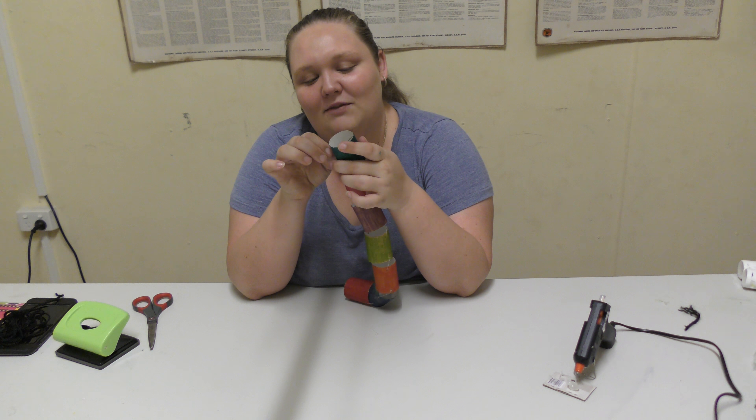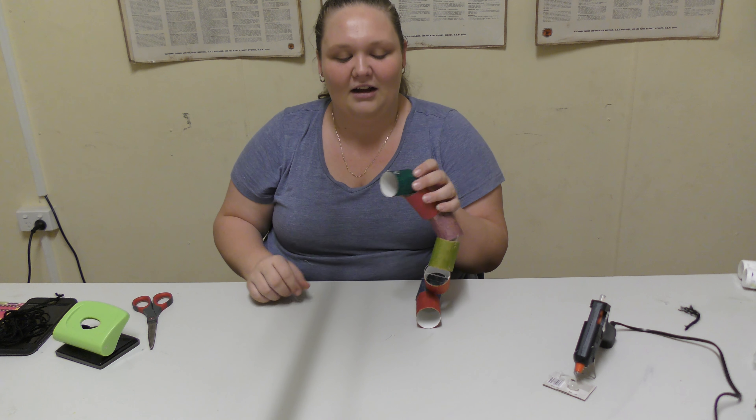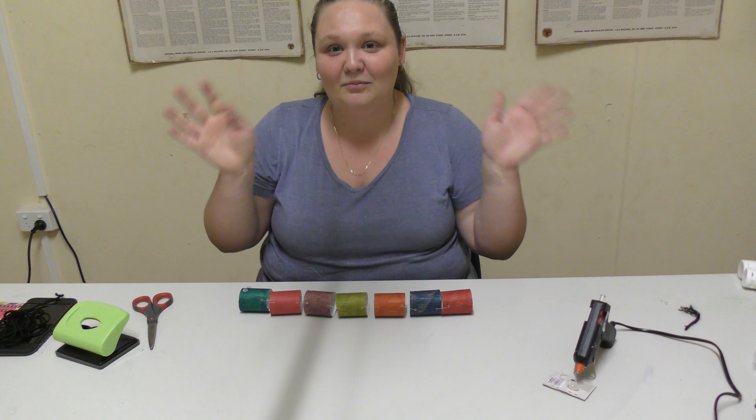Thanks for watching! You could also stick a little red tongue in there — I think I'll do that off camera later on and then hang him up. Thanks for watching, bye!